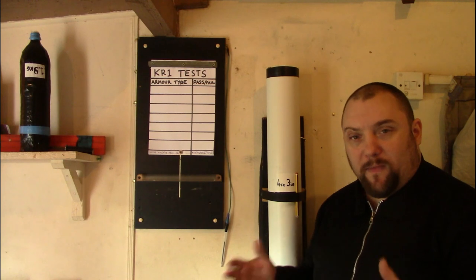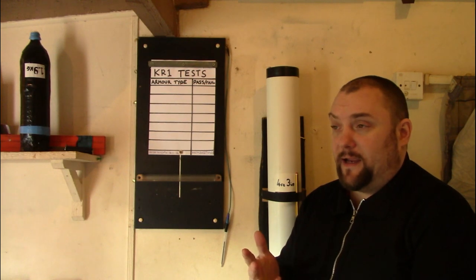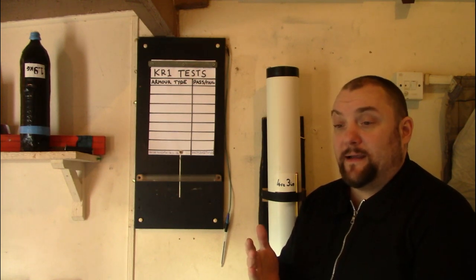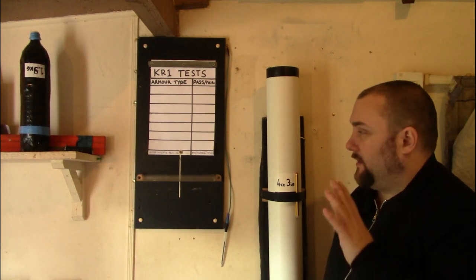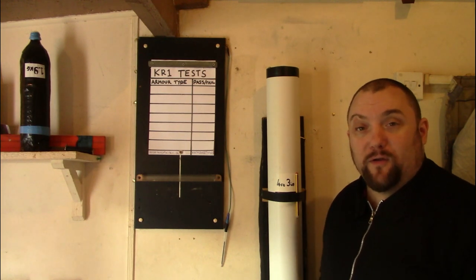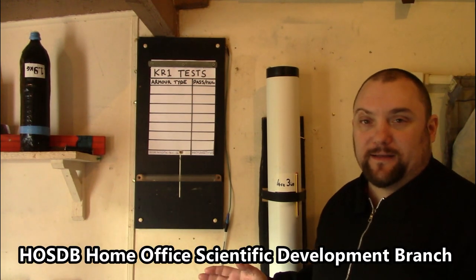At a later date I'll start testing other home made materials so we can test out chopping boards, HDPE, metal plates, chain mail, stuff like that. This will be the first of a series and I'm going to explain what will be done and how this test will be very similar to the HSODB standards.